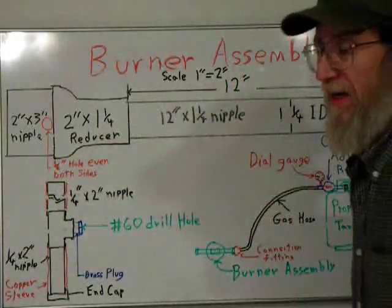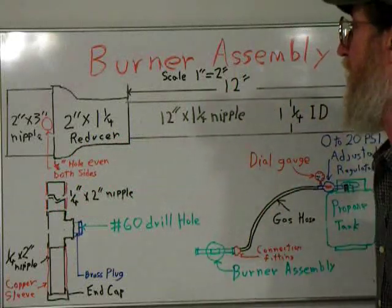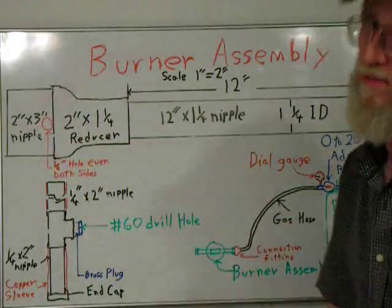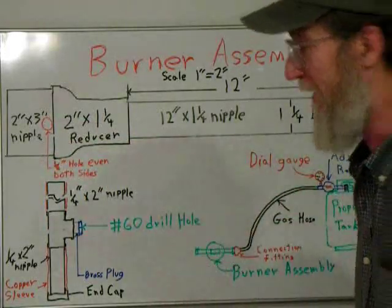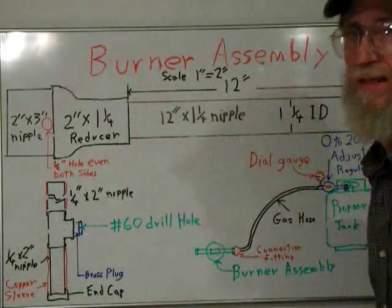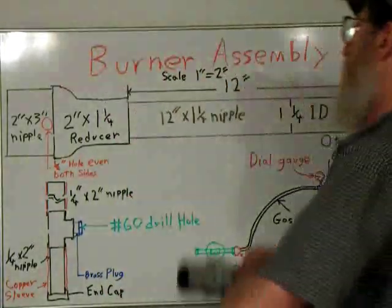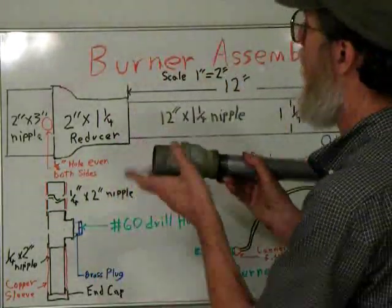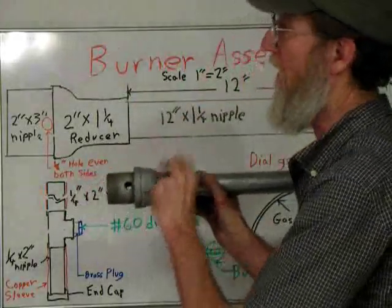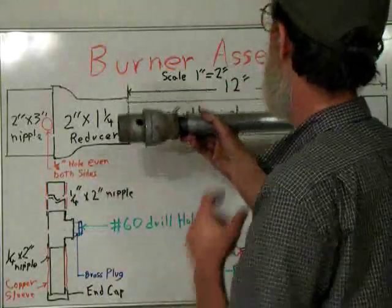This is the burner assembly. I know everybody wants to know — it looks complicated, don't get scared. You've only got to drill two holes right here and put one hole here and everything else screws together, so you can't get any easier. I've made a scale of one inch equals two inches, oversized, hoping it will pick up on the camera. The top tube here basically involves a nipple with a hole in it, a reducer which acts as a Venturi — that's how a carburetor operates — and then you've got an extension nipple.